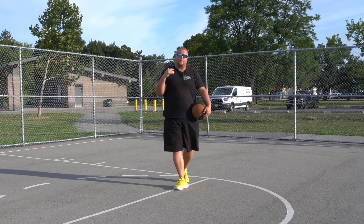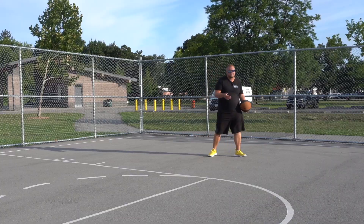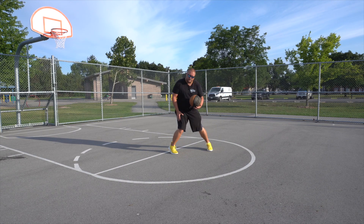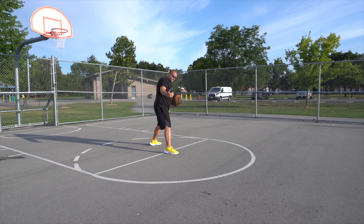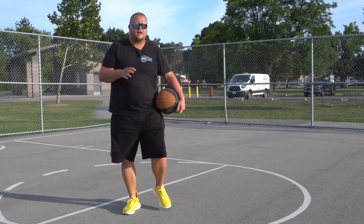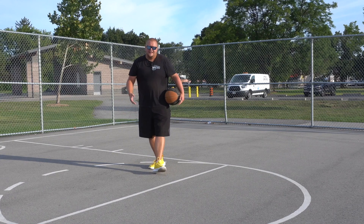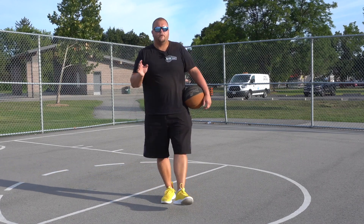Kobe Bryant was one of the best footwork players of all time — him and Michael Jordan and Hakeem Olajuwon were some of the best. What you need to do is just attack, take that dribble, gather on that foot, pivot back, make it look like you're going to spin — that defender's going to drop off you — you turn and take that shot. This is a very good move for really any position. If you're a low post player, you can attack the middle; if you're a guard or a forward, you can attack the high post, and this can give you a ton of points.